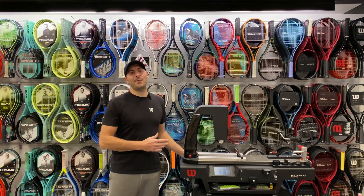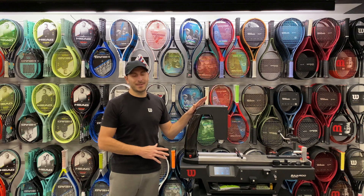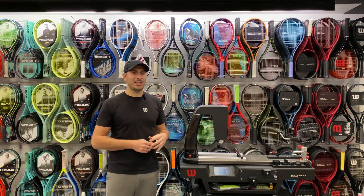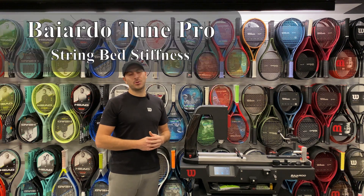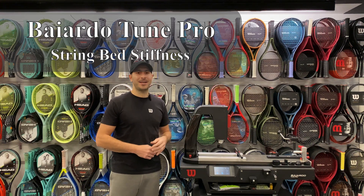Are your strings done? Is it time for a restring? Finally, we have the answer. It is the Wilson Babolat Tune Pro, the first diagnostic machine to accurately read string bed RA — string bed stiffness. You can put it on the machine, it tells you how you're doing. Do you need to restring? Is it still good? We'll show you how to do it right now.